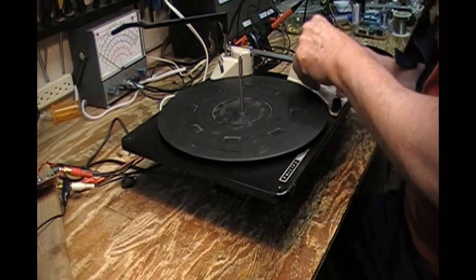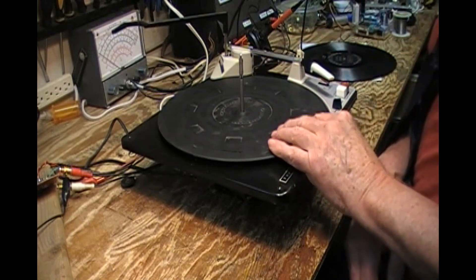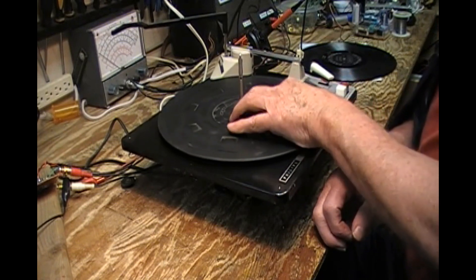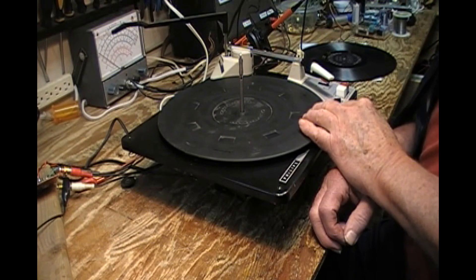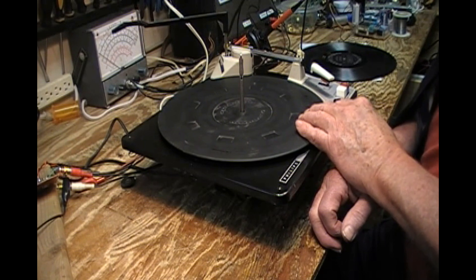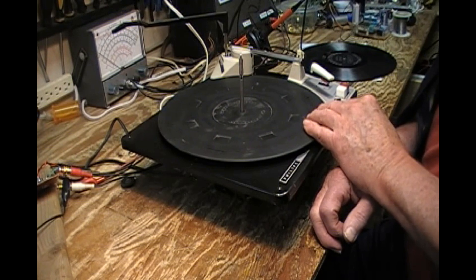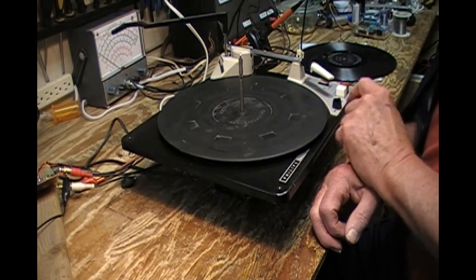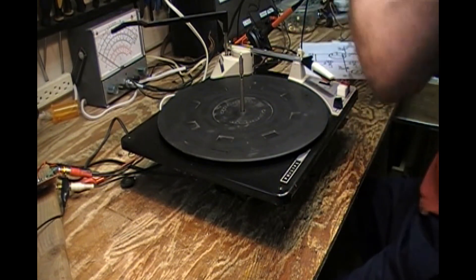I wanted to demonstrate what I've been able to accomplish with this. You'll pardon the oversized mat — I borrowed it from a Marantz turntable. I have two replacement turntable mats coming from Amazon; they were very inexpensive and I'm not anticipating they'll be really satisfactory. But if necessary I can order cork ones and things like that. I wanted to demonstrate two things.